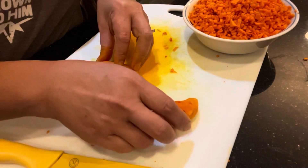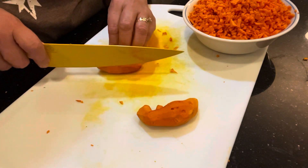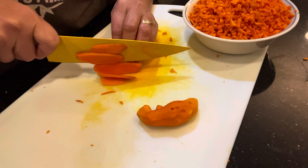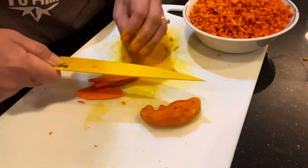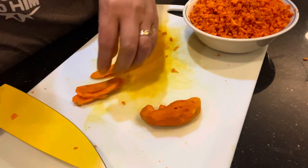So we're going to continue cutting into bits. Just be careful because you don't want to cut your finger with this really sharp knife.